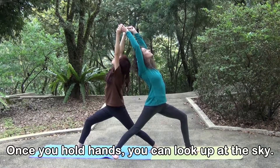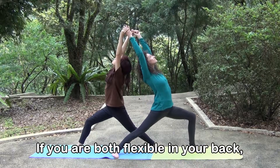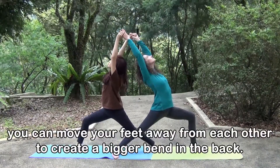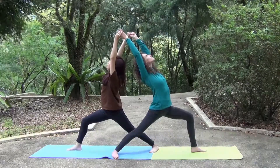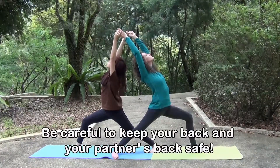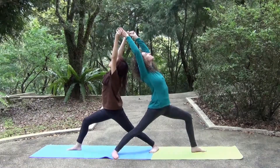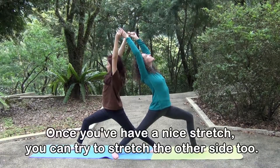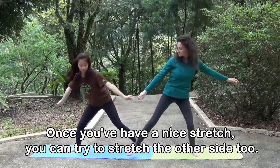Once you hold hands, you can look up at the sky. If you are both flexible in your back, you can move your feet away from each other to create a bigger bend in the back. Be careful to keep your back and your partner's back safe. Don't push or pull too much. Stay strong in your body and find your balance. Once you've had a nice stretch, you can try to stretch the other side too.